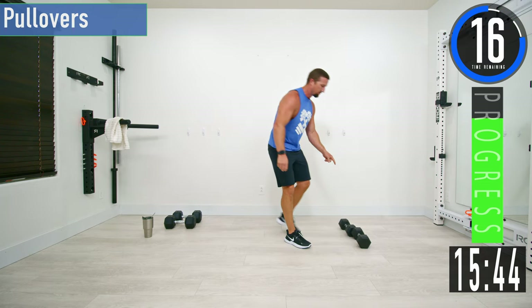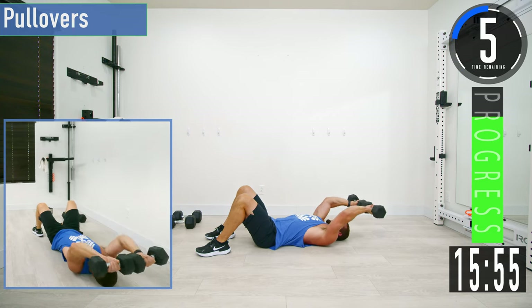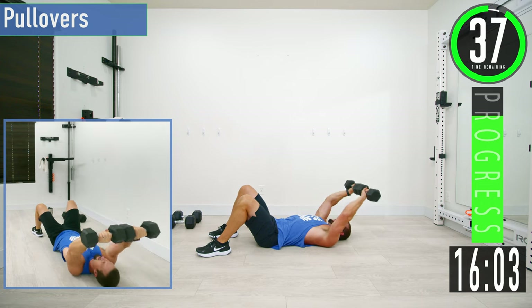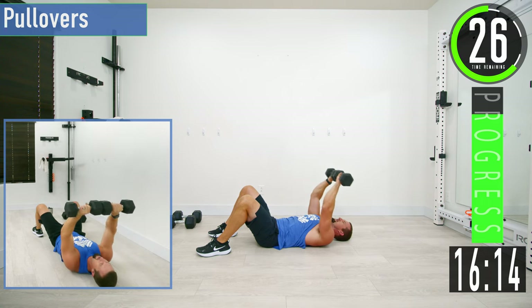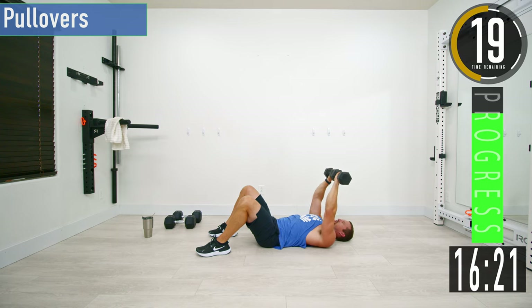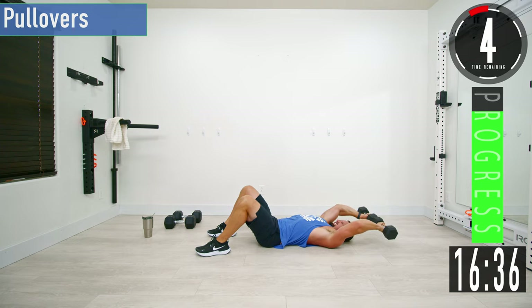Next we're going into pull overs. I'm going to use two dumbbells — you can use one if that's all you've got. Keep them together with a slight bend in the elbows. Come back and then back up. After that slight bend in the elbows, everything else is happening in the shoulders. Focus on the lats here.